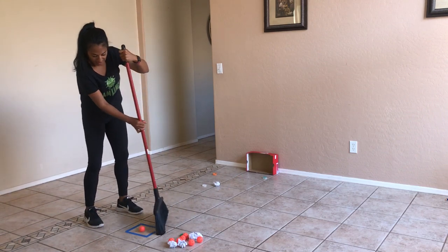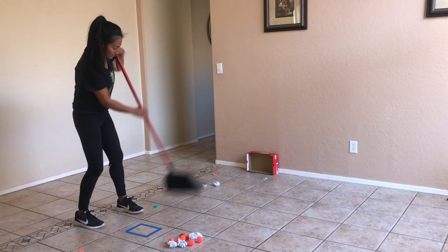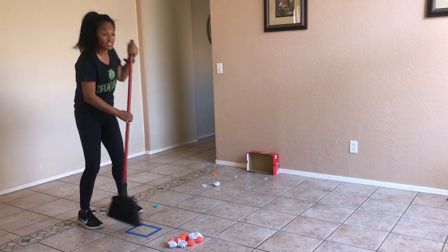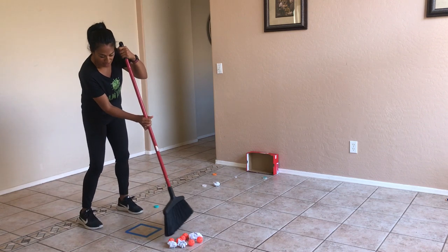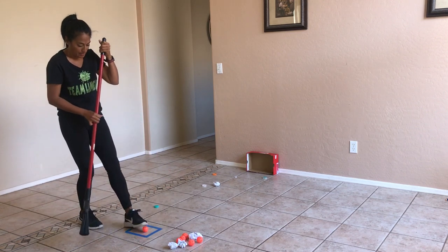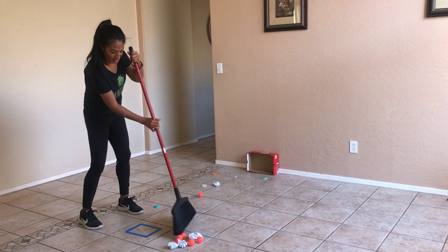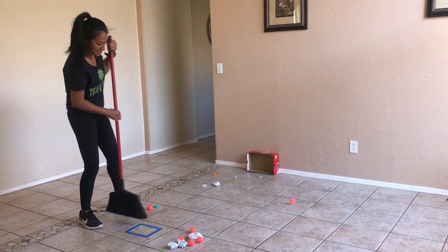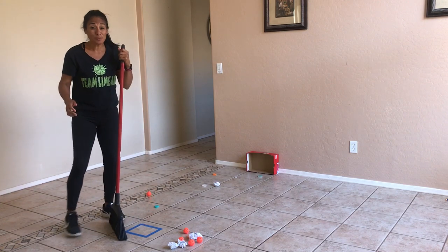Five! If you want to make it challenging, you can always jump to the other side and see if you can sweep on the other side. I'm going to use my foot there and sweep. Oh, there's my timer. Oh, I missed that one.